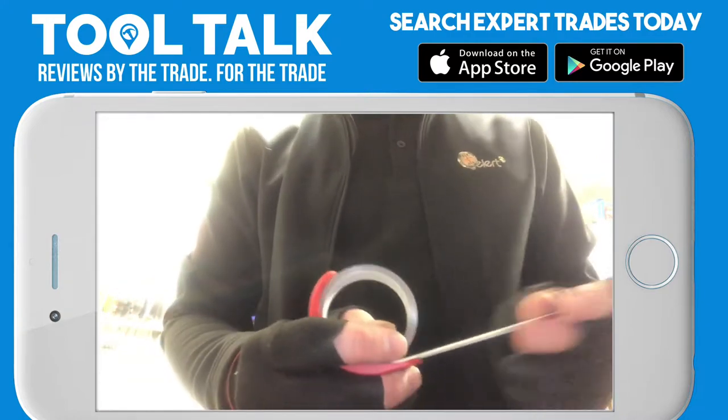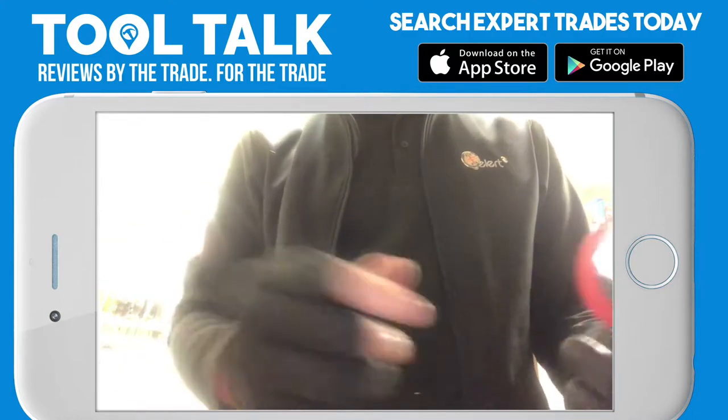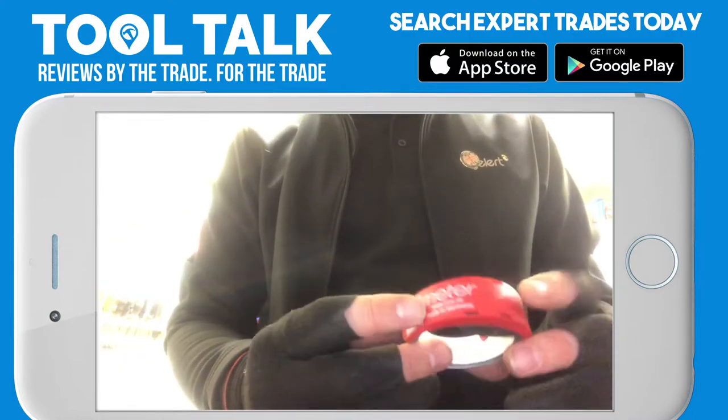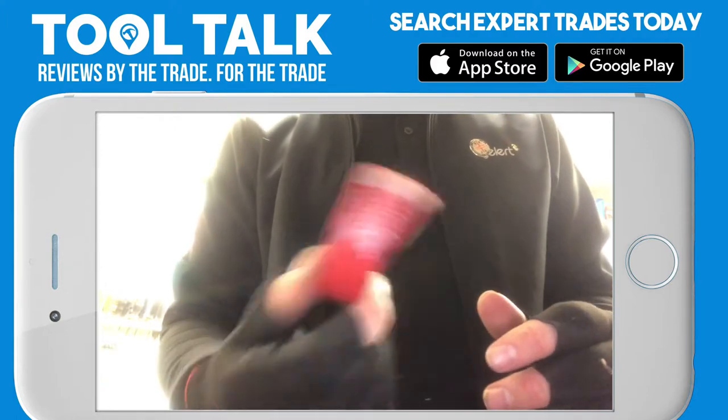It also comes with a little belt clip if you do want to clip it to your belt. But like I said, brilliant little tape — different and very handy in the right situation, terrible in others. I love the thing; I think it's very useful and very handy.